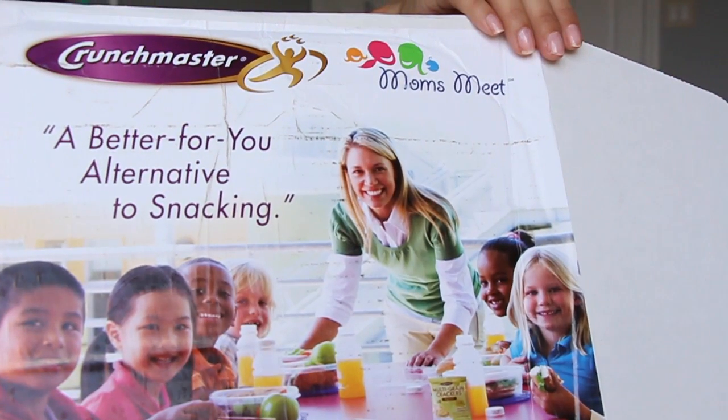The last thing I got is this Crunch Master from Mom's Meet — 'a better for you alternative to snacking.' Inside the lid it tells you all about it: these are oven baked, gluten-free, non-GMO, and have 19 grams or more of whole grains. There's also a bunch of coupons — save a dollar on one bag or box. They give you one large bag and a ton of little bags — multi-seed crackers original and multi-grain crackers with sea salt.